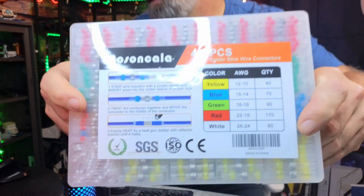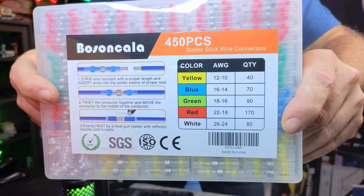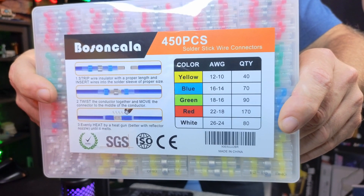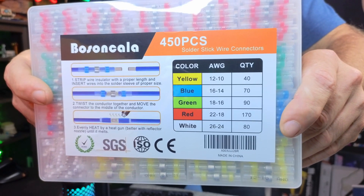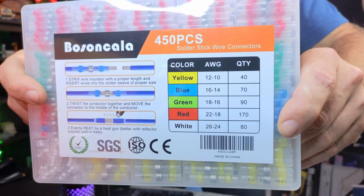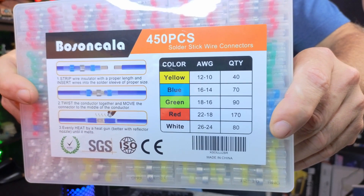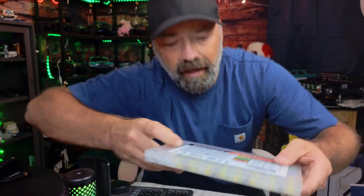In the kit you have 40 connectors for 10 to 12 gauge wire, 70 for 14 to 16 gauge, 90 for 16 to 18 gauge, 170 for 18 to 22 gauge, and 80 for 24 to 26 gauge wire connectors. They are color coded, and the instructions are printed on the front of the packaging as well.